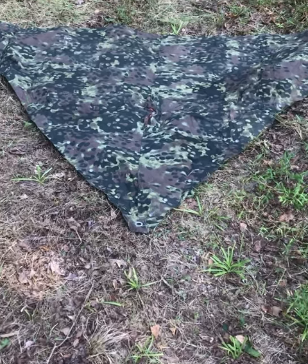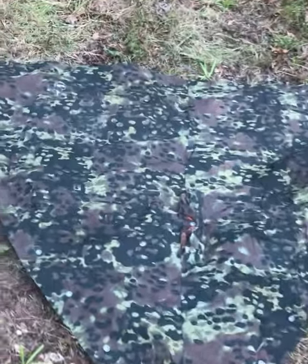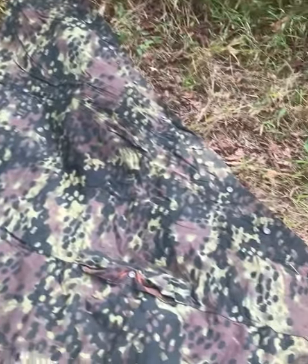It's a great big camouflage triangle. This is a Zeltbahn reproduction World War II shelter quarter.